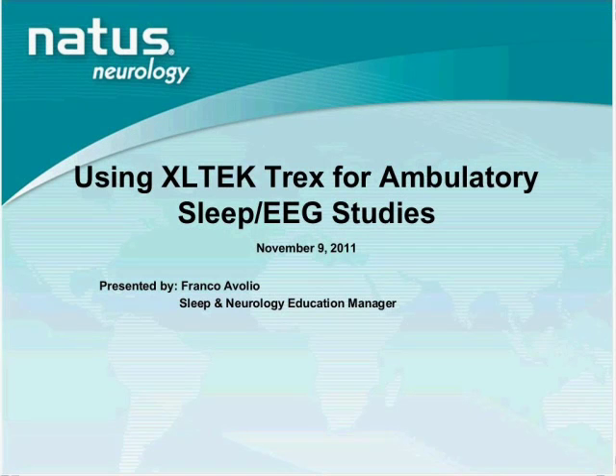Welcome everyone, and thank you for joining our e-seminar today. I'm using the Natus XLTX Trex Amplifier for sleep and EEG ambulatory studies. My name is Fico Avoglio, and I am the sleep and neurology education manager with Natus Medical. I will be your host and presenter today. Since today's session is accredited for sleep, the demonstration will focus primarily on SleepWorks software.